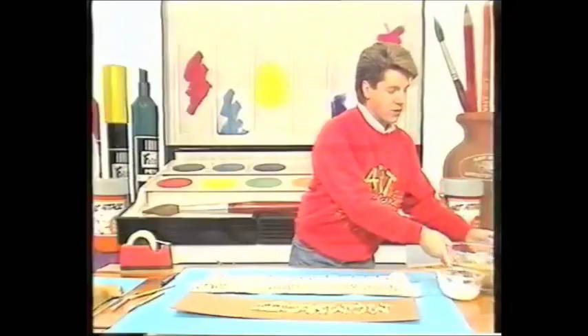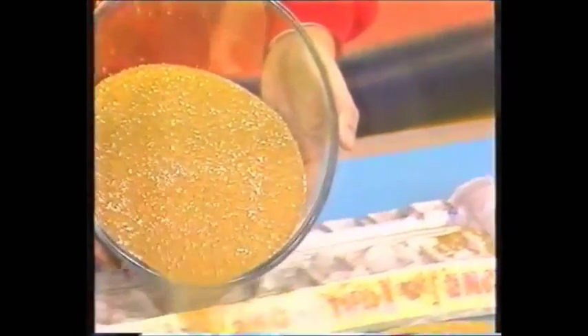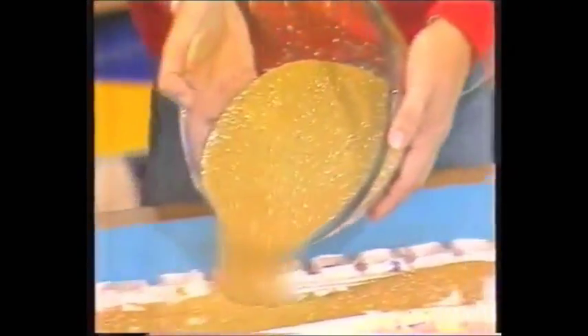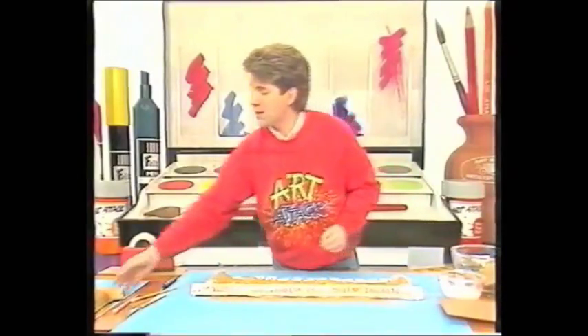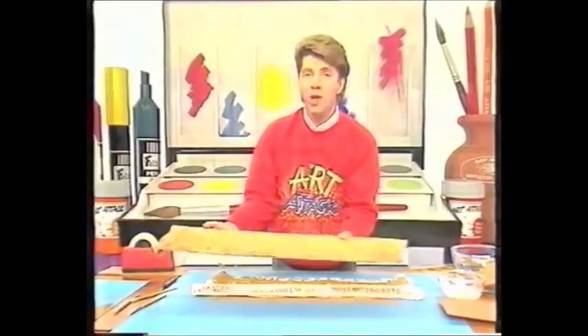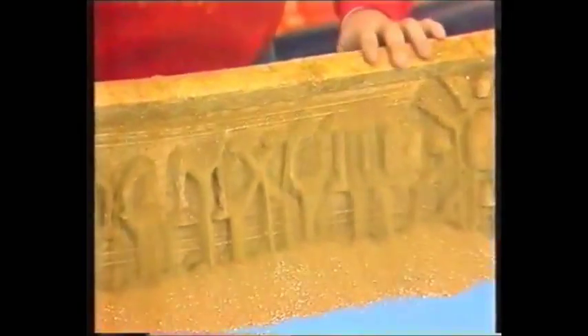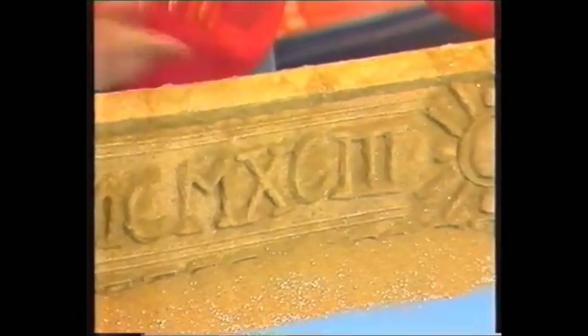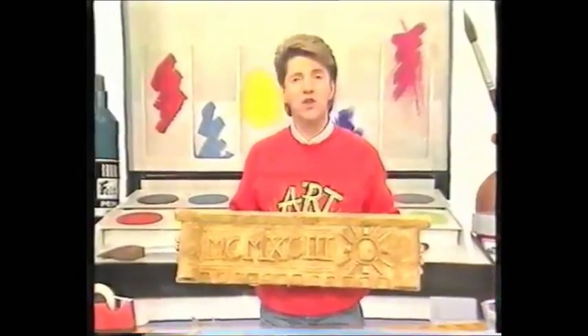While it's still wet — very important — you pour on some sand. It has to be wet so that the sand will stick to it. If some of it has dried, just dab on some more glue and wet it again. Just sprinkle the sand all over your frieze like that. Then leave it to stand for no more than two minutes — it shouldn't dry out, otherwise the sand will soak up all the glue and the whole thing will fall apart. After two minutes, shake off the excess sand, and you have something that looks like that — an ancient stone frieze.